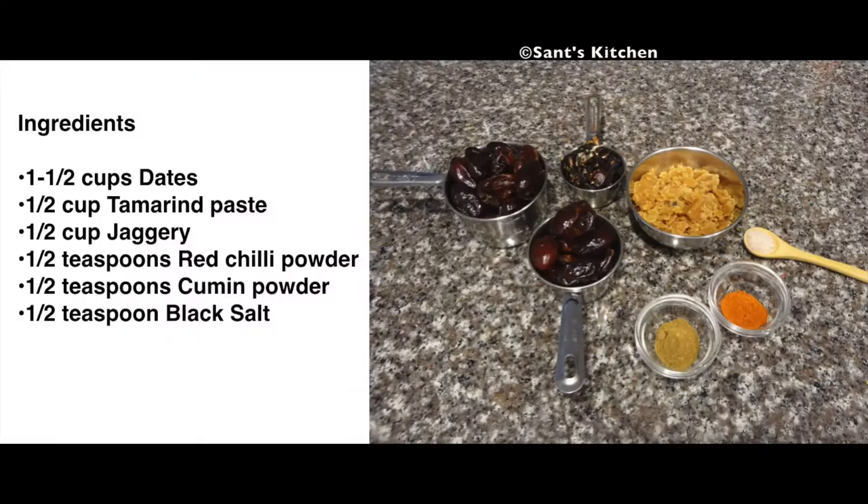To prepare this date tamarind chutney, all you need is 1.5 cup of dates, 1.5 cup of tamarind pulp, 1.5 cup of jaggery, 1.5 teaspoon red chili powder, 1.5 teaspoon cumin powder, and 1 teaspoon black salt or salt to taste.